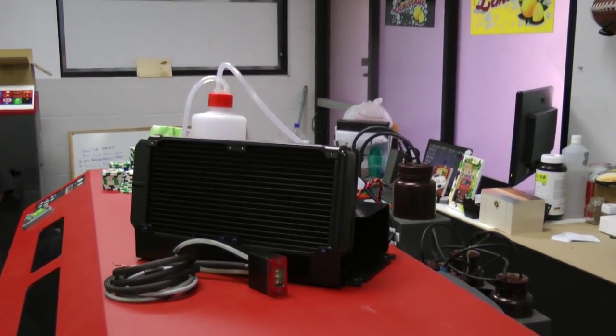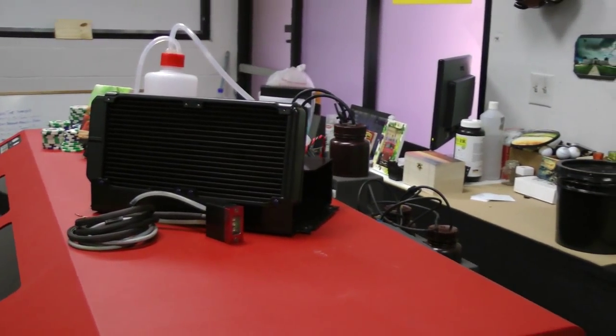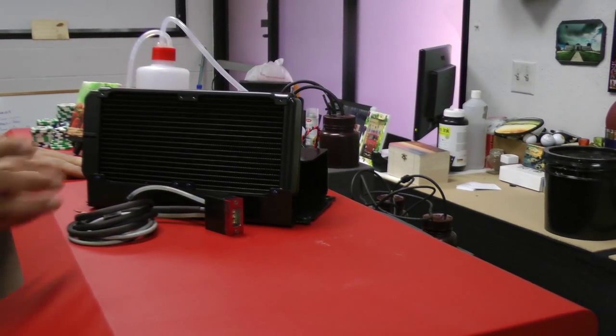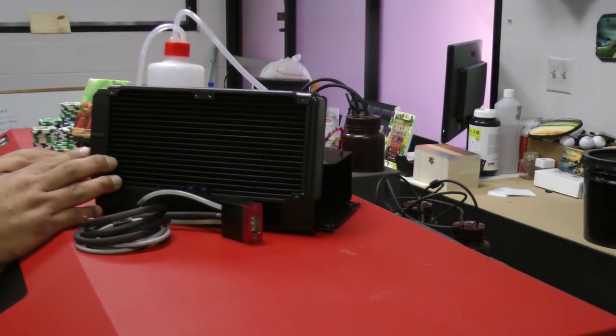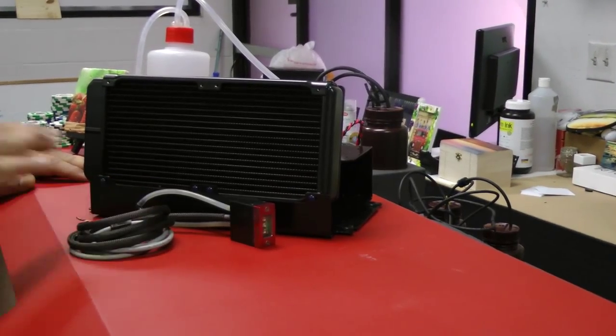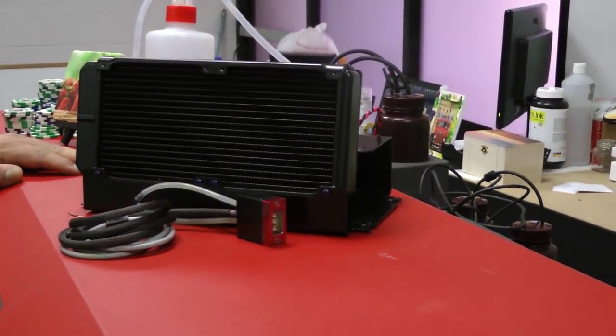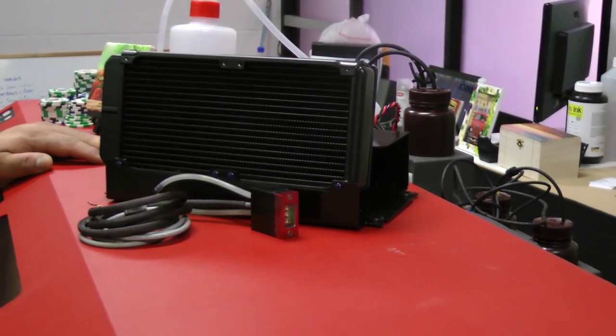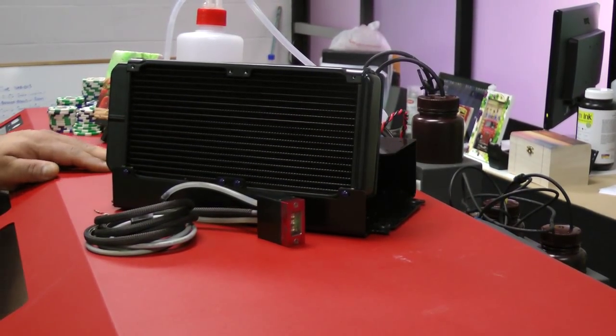Along with that is our cooling system for our lamps. We run dual lamps on an oversized radiator with dual fans. Each lamp contains 27 LEDs with three bulbs, therefore providing great curing on any substrate.